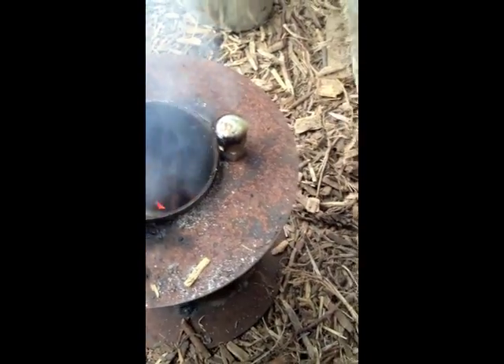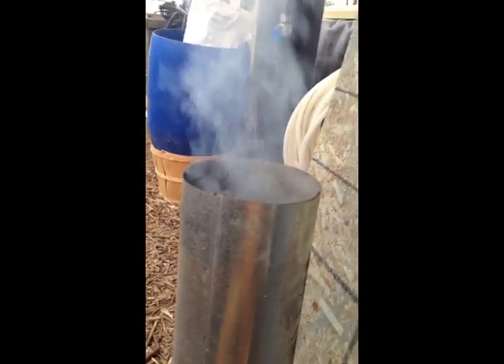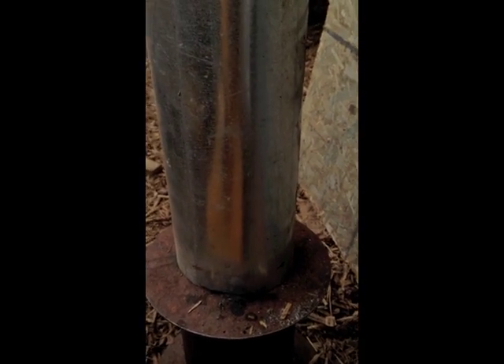Look at that — it smokes like crazy. Put our chimney on, create that good draft. Lots of smoke. She's going to come around in just a minute here. I'll bet that smoke would light at this point if we had a flame.